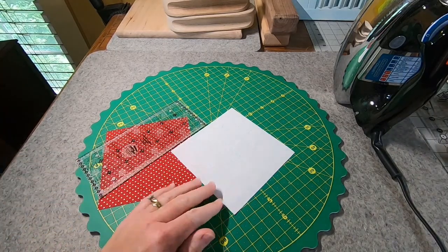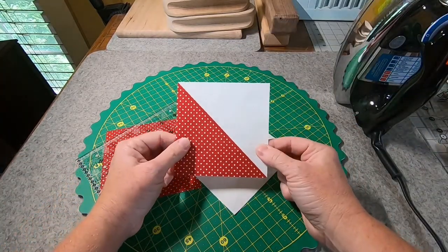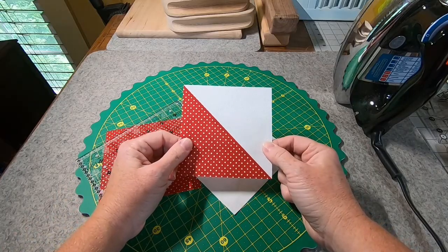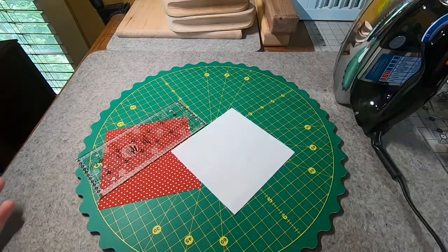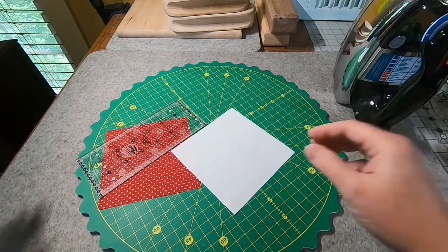Welcome back. For this month's block we're going to start out making some half square triangles and we're going to do it the two-at-a-time method, and they're going to turn out like this. So let's go ahead and get started.